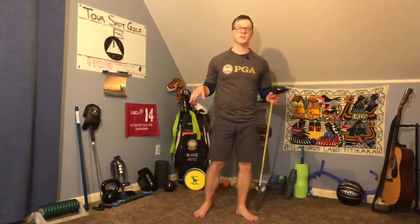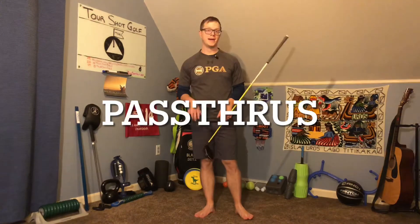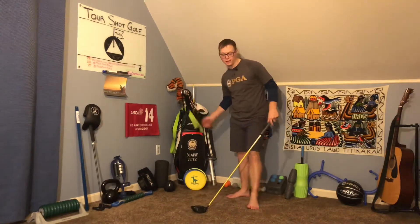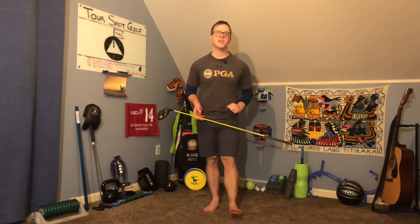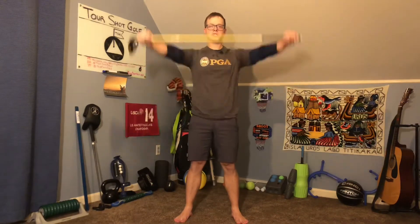One of my favorite ways to improve shoulder mobility or warm them up before a round is doing something called a pass-through. You can do a pass-through using either a golf club or something like a power band — we all have a driver, so let me show you how we do a pass-through. We're going to put both hands on the outside of the club as wide as we can go. Then, keeping our arms straight, we're going to go all the way forward and backward until the club shaft touches our front side or back side.